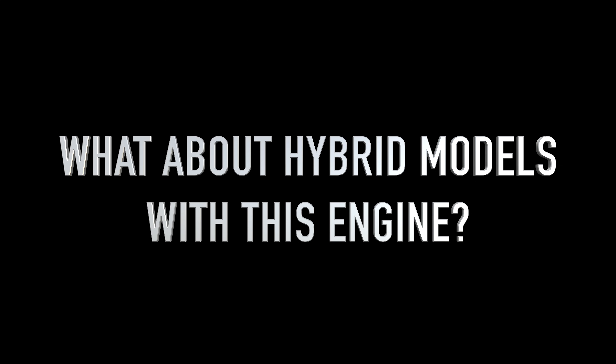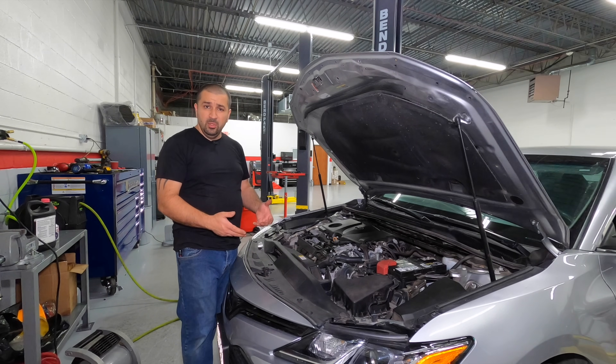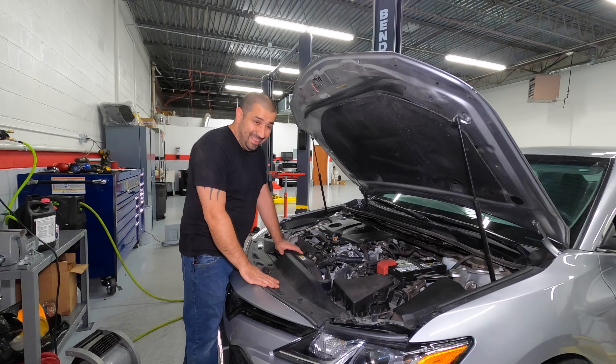If you have a hybrid model, everything is exactly the same. The only difference is when you rev up the engine you're going to want to put it in maintenance mode — I'll put a link to a video in the description. Then push the gas pedal all the way to the floor and you'll see the engine revs up beyond 1500 RPM. Once done, clean up, put your covers back on, and that's it.